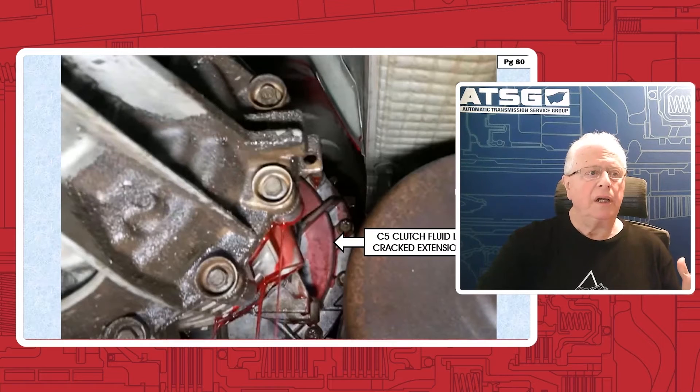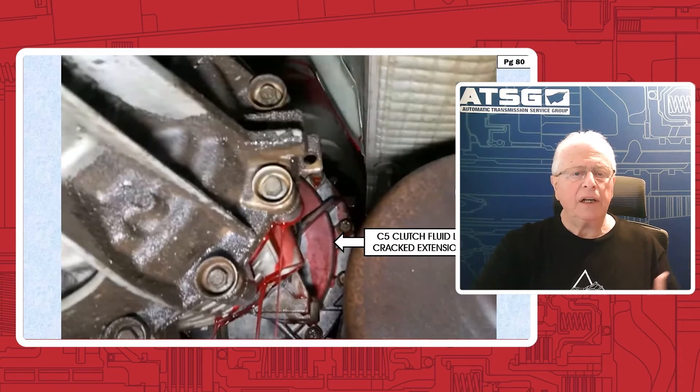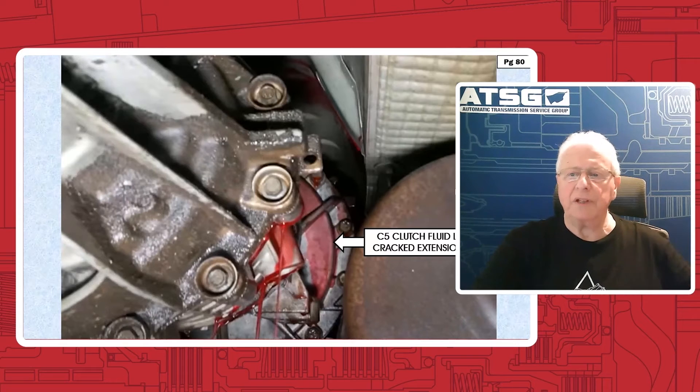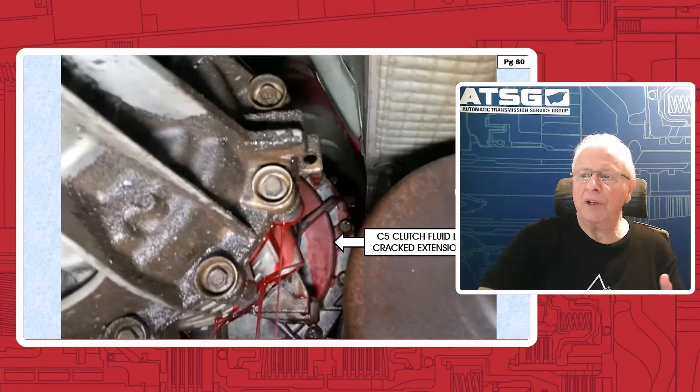There's also a lot of stress on the extension housing because the transfer case is hanging on to it, and then you've got some people that go ahead and put a lift kit in here. Sometimes the drive shaft inclination is too severe or they didn't raise other components to go along with the lift kit — obviously they should pay attention to that. It puts a lot of downward force on the extension housing because the transfer case is actually applying torque, or stress, to it.